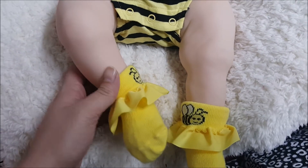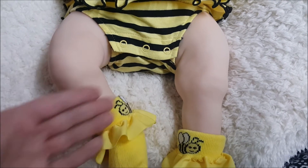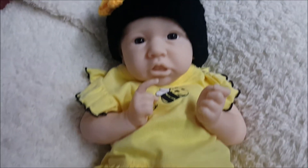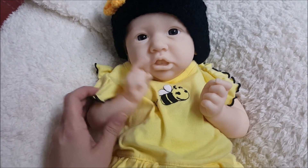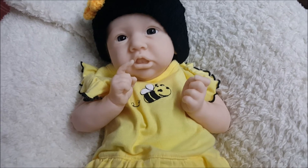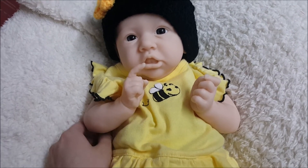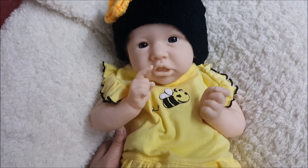So you guys probably know who she is just based on her legs — it's Saskia! This is the Saskia kit by Bonnie Brown. I've heard people pronounce it different ways, Saskia or Saskia. Her little outfit is so cute and she is just so cute.